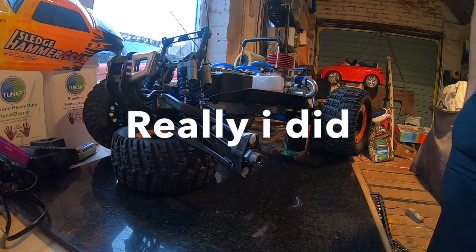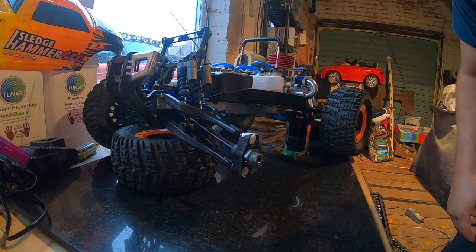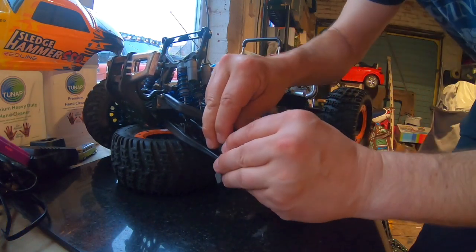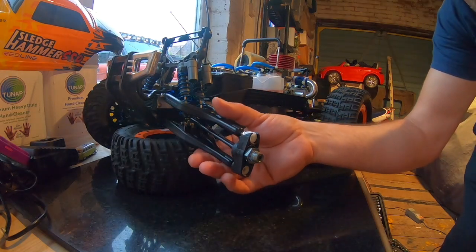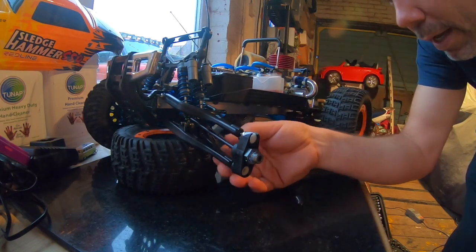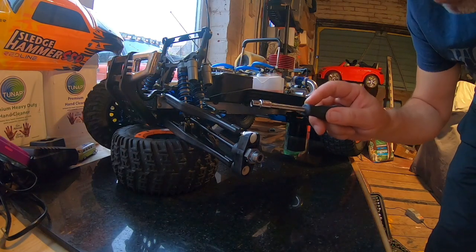I've searched all over YouTube and the net for anyone else that's ever changed these hubs and didn't really come across anything, so I'm just going to do this by common sense. I've had a quick go at this off-camera to see if I could just pop these ball joints off, but I can't. So I'm going to take these entire parts off — upper and lower legs and steering arm. I'll take all the hub apart. I'm not quite sure how it comes apart just yet.